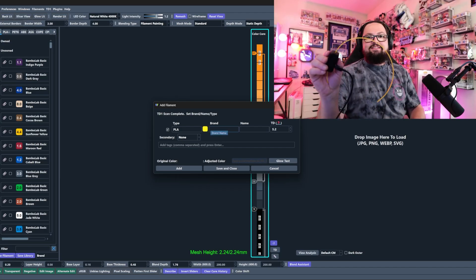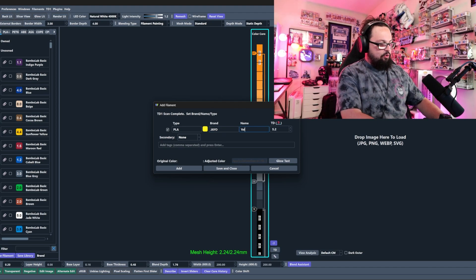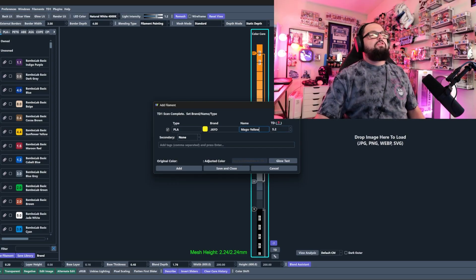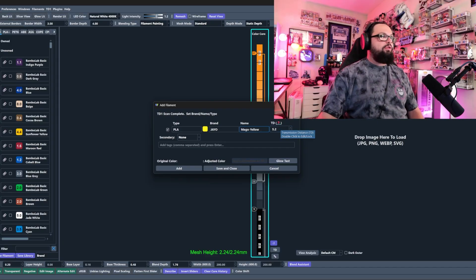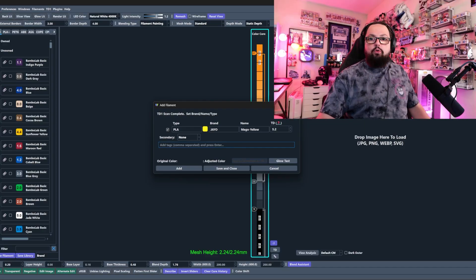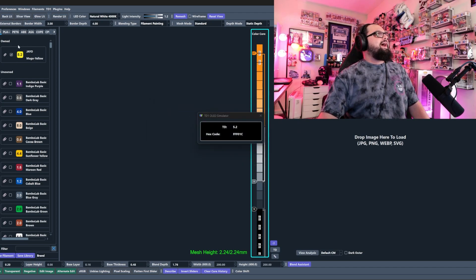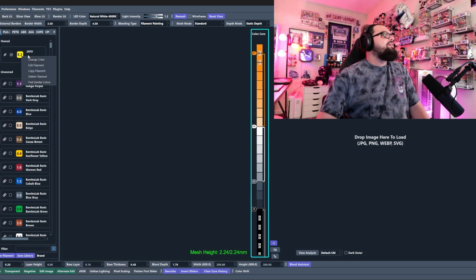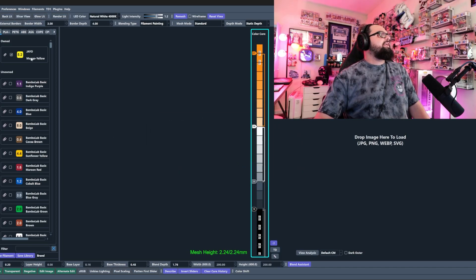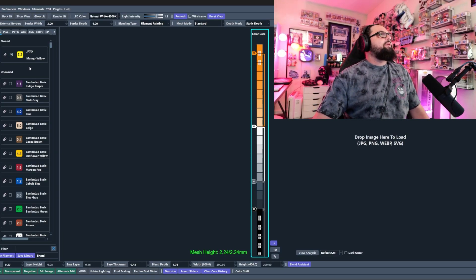We toss it into the TD1S and we see a very bright yellow — an accurate representation of this filament. We type in the brand — Gyo — and the name: Mango Yellow. It has a TD of 5.2, which is accurate; the website listed it at 5.1, so 5.2 is more than okay. You can add tags if you want to sort filaments later. Click 'Add,' close out, and now we see Gyo Mango Yellow in our owned filaments. We can edit the name if needed, then save and close.